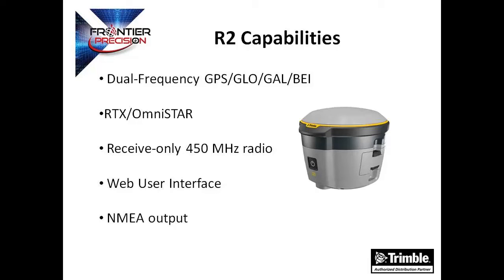Similar to other Trimble receivers, the R2 has a web user interface that will allow you to configure the receiver over a web browser. Another great feature of the R2 is the ability to work with third-party applications due to its built-in NMEA output capability. We will talk a bit more about the R2 features later in this video.